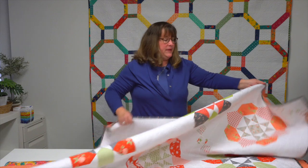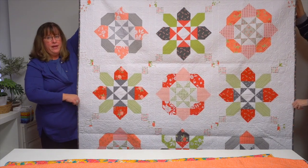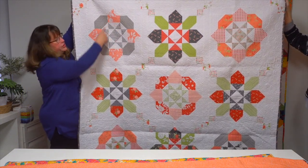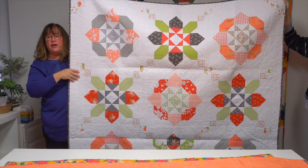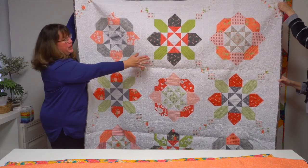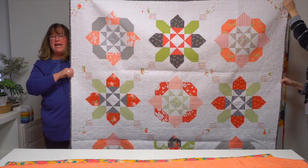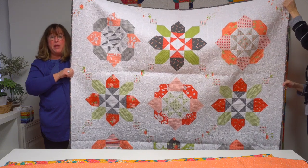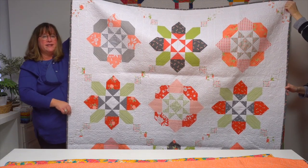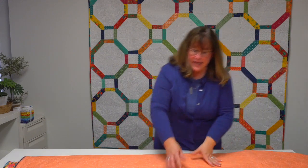Forming secondary patterns is something Melissa is known for. This quilt is called 'Aurora.' There are two blocks: the Ohio Star block in the centers, and then it bursts out with X blocks and O blocks. Putting those X blocks in position creates a secondary Irish chain happening in the background. It's straight set blocks, but where she's placed those corner stones creates the Irish chain as a secondary design.